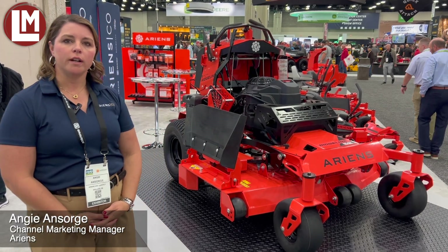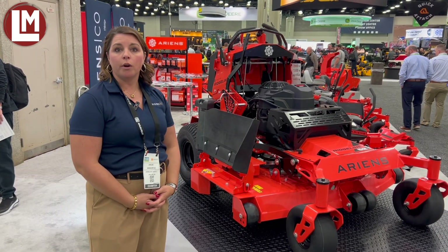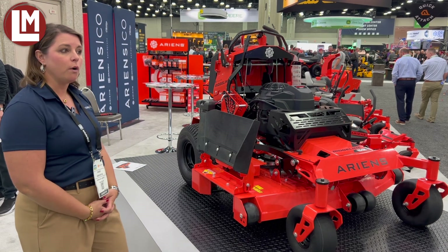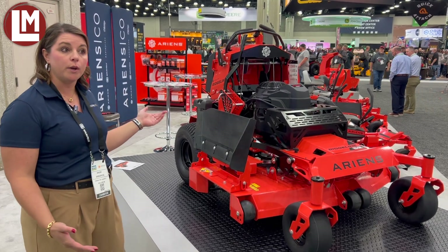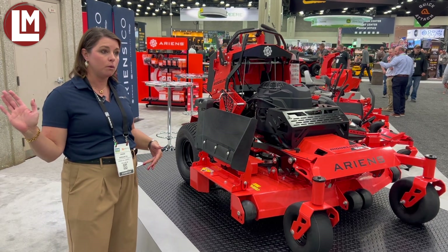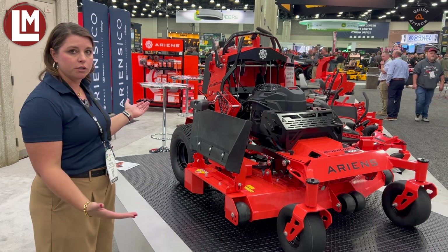I'm Angie and I'm with Aarons Co, and I'm here today to introduce the Aarons Ridgeline Stand-On Mower. We're here at the Equip Show for 2024. This is our new product that we have on display here, so it's up on the pedestal. We also have it out on the demo site if anybody wanted to go and actually ride and drive the unit. But let me walk you through some of the specialties here.